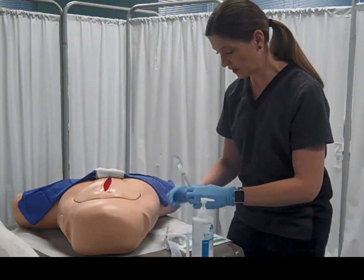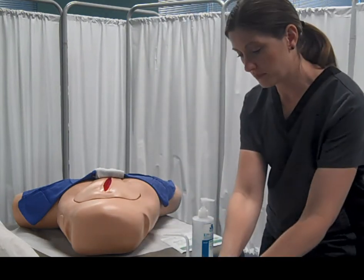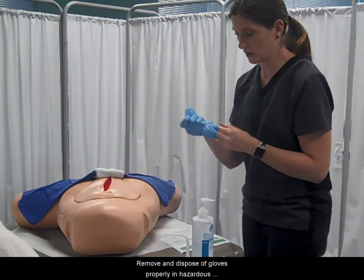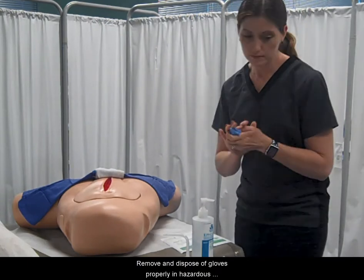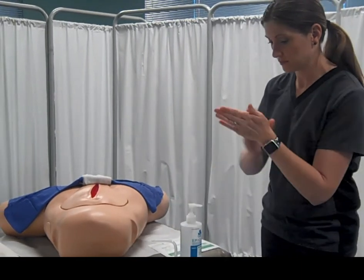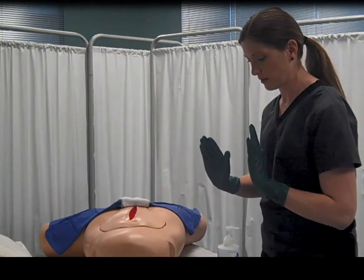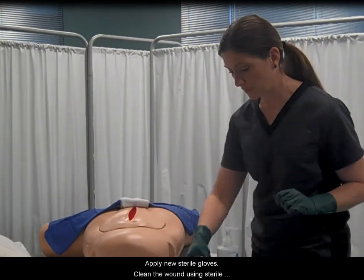Verify that the tube is labeled. Remove and dispose of gloves properly in a hazardous waste container. Perform hand hygiene, then apply new sterile gloves.